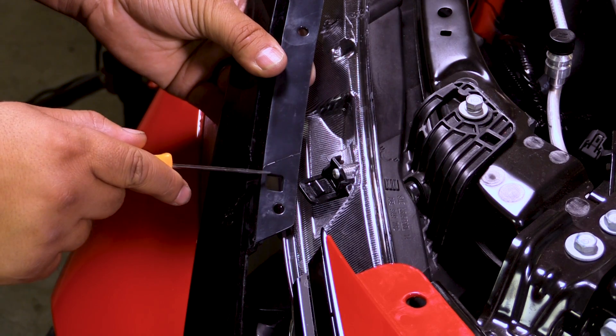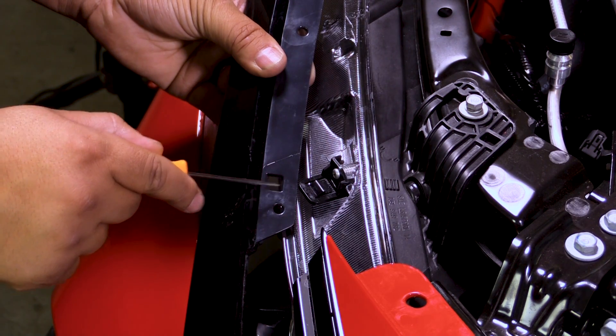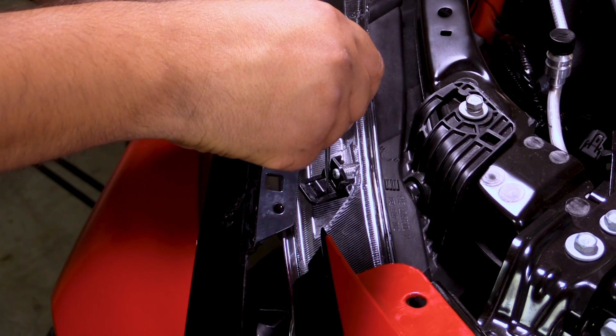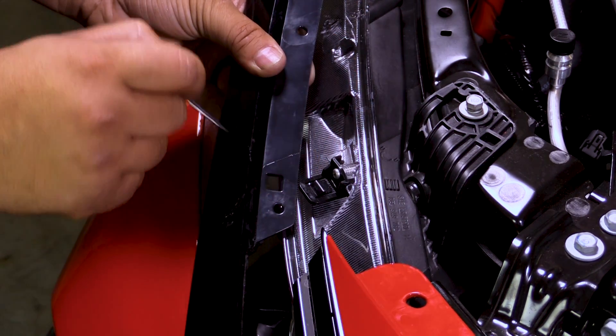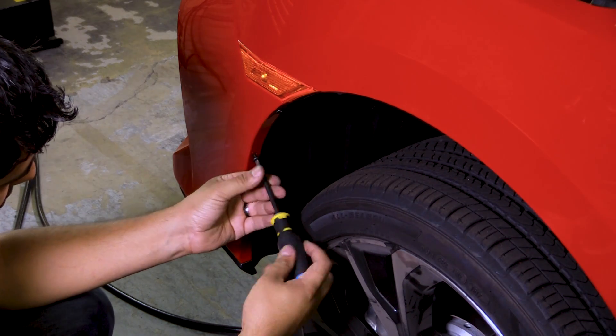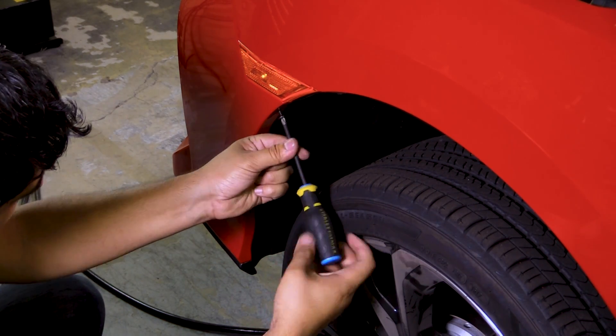Just to give you guys a better view, you're going to push in from this window onto this little tab, press down on it lightly and it'll release the clip holding it in place. Next up we'll remove two Phillips head screws on either side holding the bumper to the wheel well.